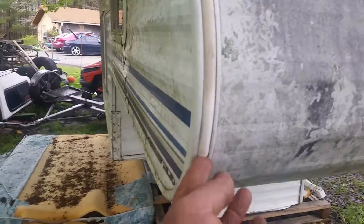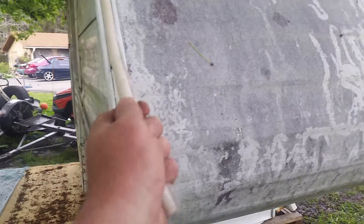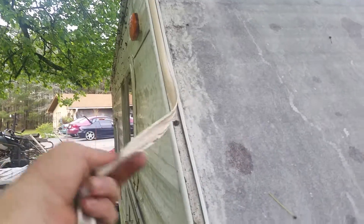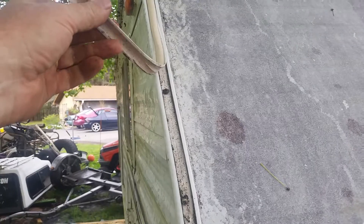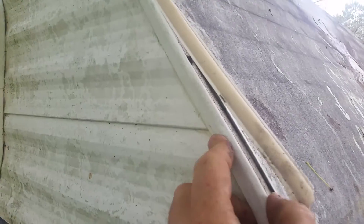What I want to show you is this very typical corner trim — this vinyl piece which is replaceable and should be replaced because you can see how brittle it's getting and breaking up. It covers the screws, so it's decorative, but this corner molding actually holds the camper together.